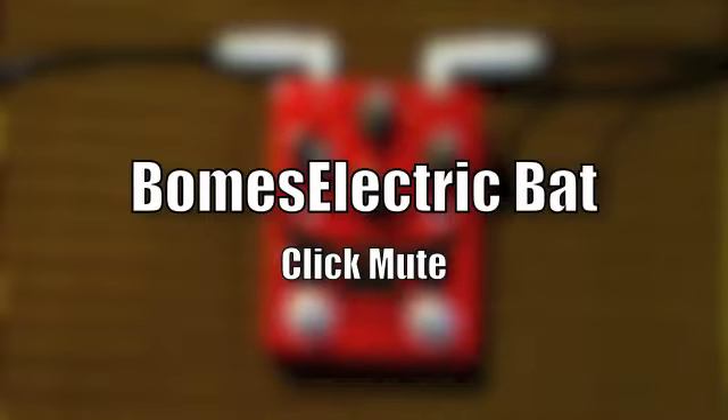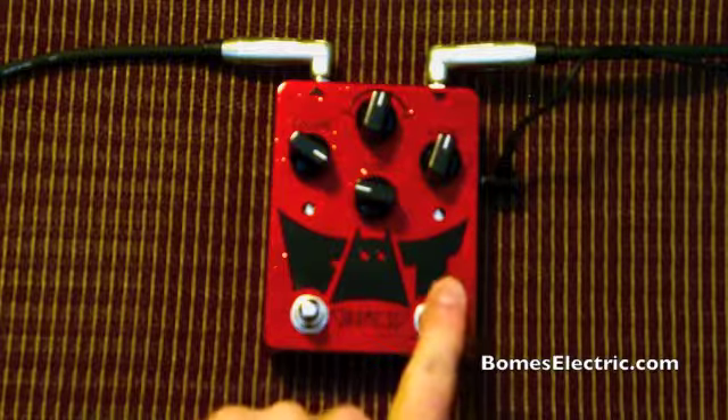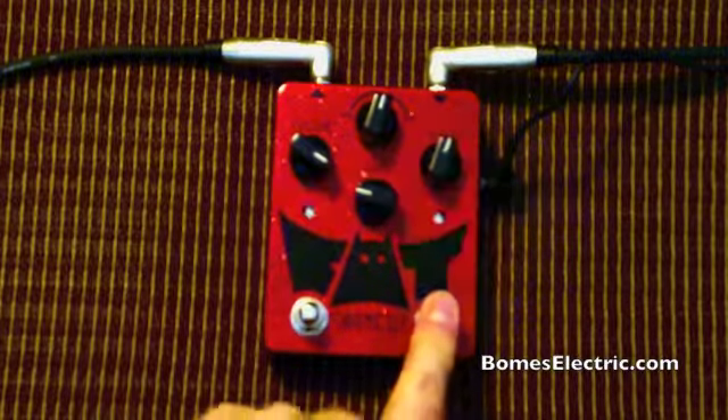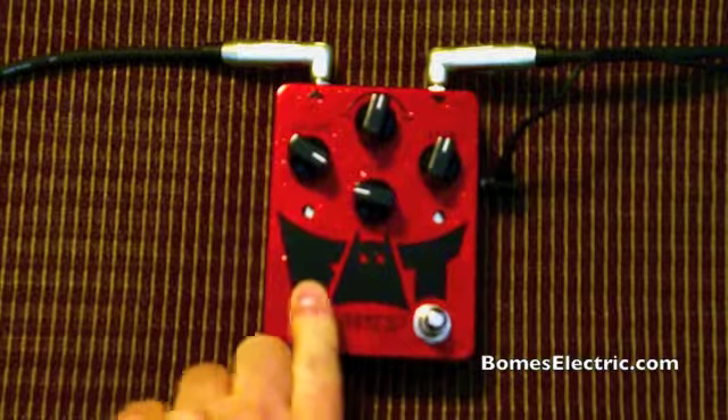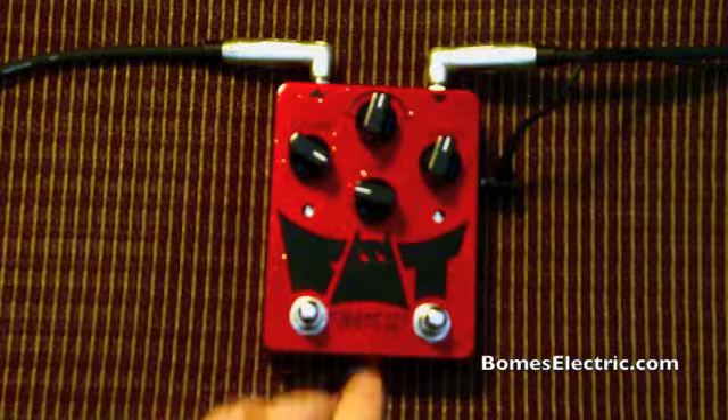Thanks for checking out the videos on the new Bohm's electric bat. What we're going to be doing on this video is go through how to set up the internal circuit on the bat that mutes the clicking — the internal clicking noise that you would normally get from a normal pedal when you're turning the pedal on and off.